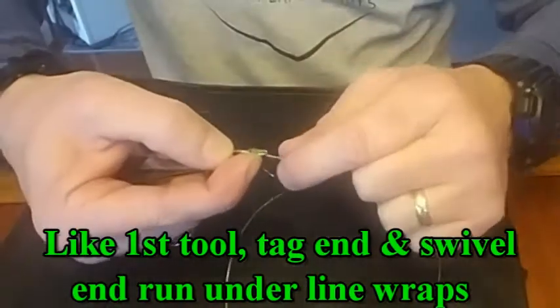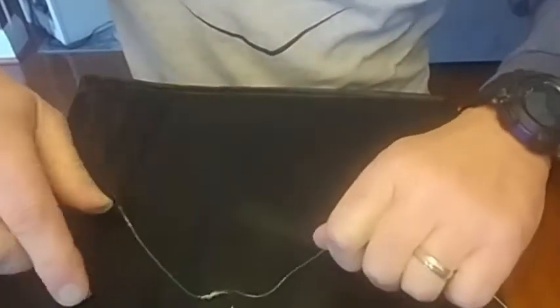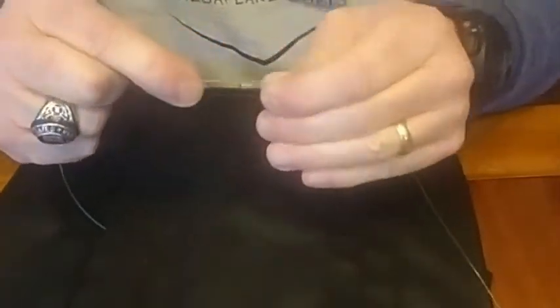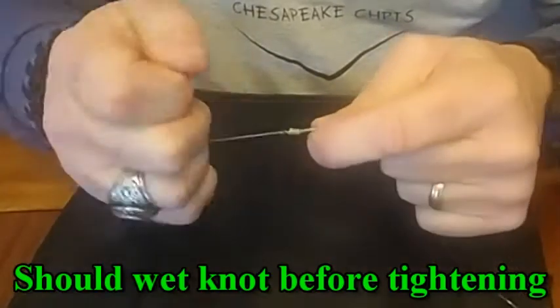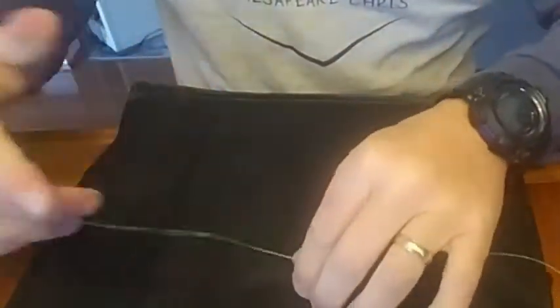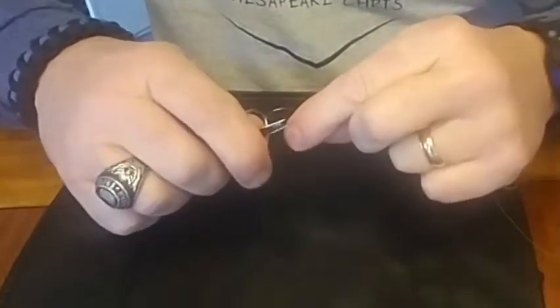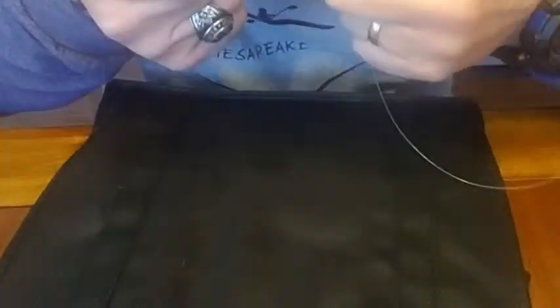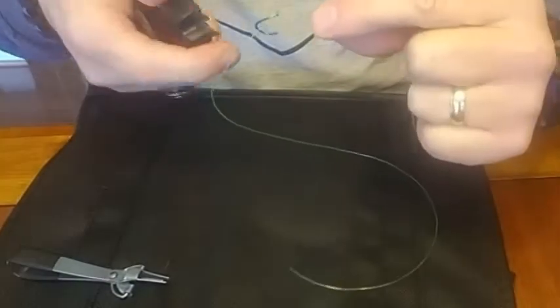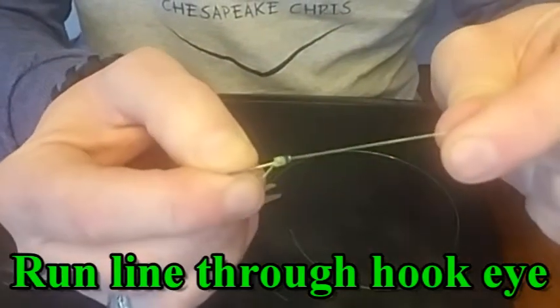Then, once again, hold down that plate with your thumb, and with a real quick jerking motion, just snap it right off of the tool. It puts the knot right there on the shank of the circle hook. You can start to tighten it up a little bit, slide it up towards the eyelet. This one has a loop on the end that you can hook your hook on, so you can really tighten your snell knot up and get it good and tight. When you're done tightening it, trim off your tag end. And there you go — you've got a snell knot. Works a lot like the first one.